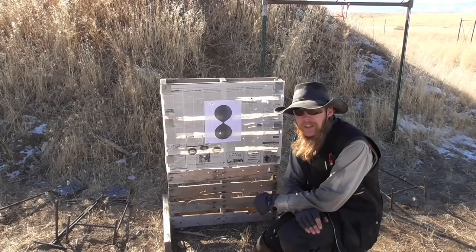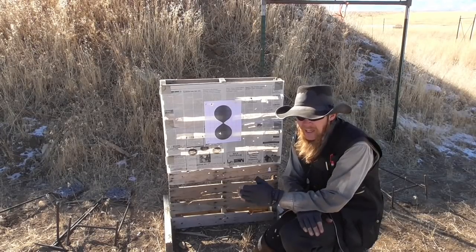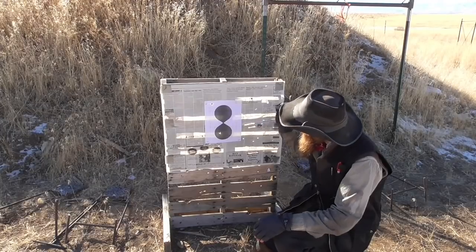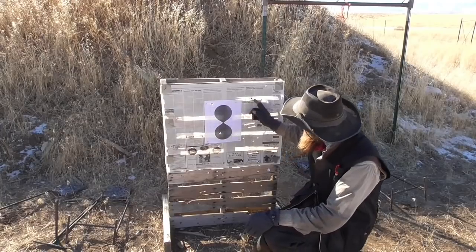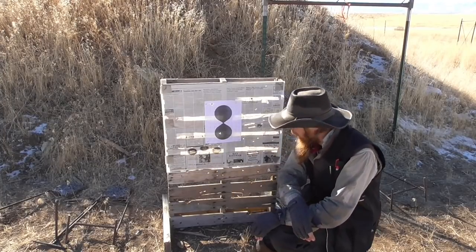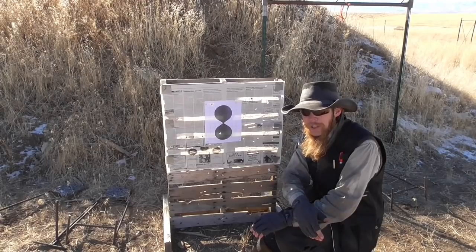I started off shooting what should be a subsonic load — 35 grains of Pirate X behind a 365 grain mini ball. Muzzle velocity is around 1,000 feet per second. And at 100 yards, it's just kind of spraying everywhere. We got 10 holes in the target out of about a 15-shot group. So hopefully we can do better with some higher velocity loads.